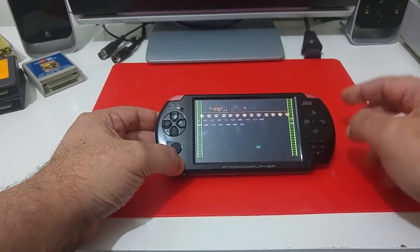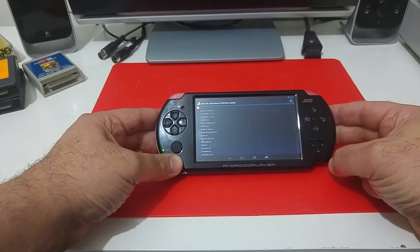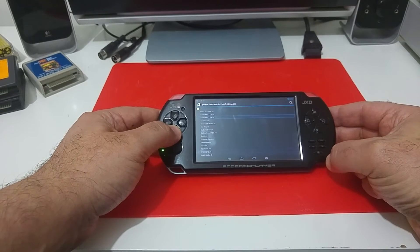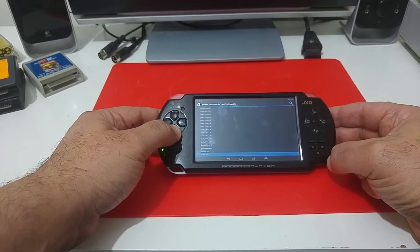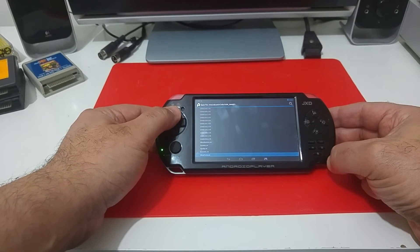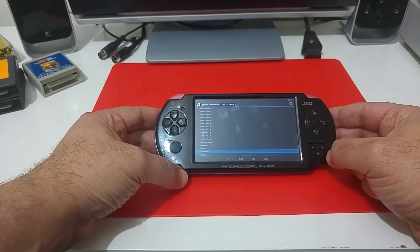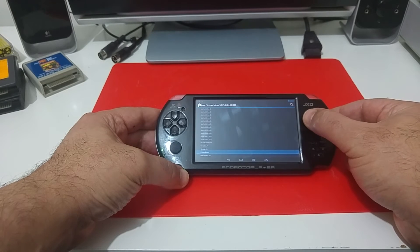Let's try another game, something I may be better at. We can try Donkey Kong, Frogger... let's see what else is copied here. We can try Ghostbusters — I can't remember if I know how to play that game. Yeah, let's try this one.